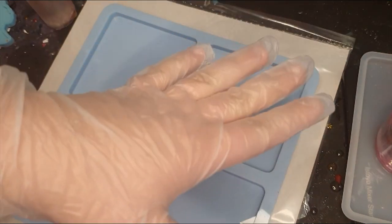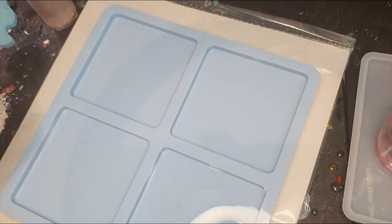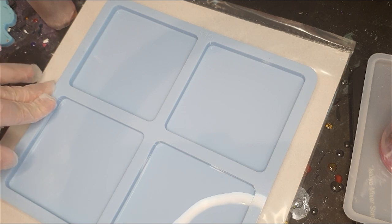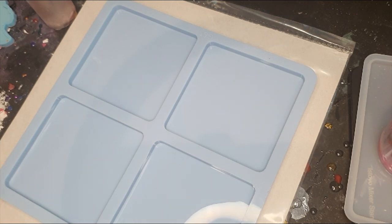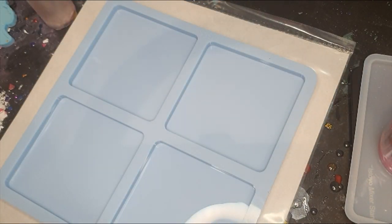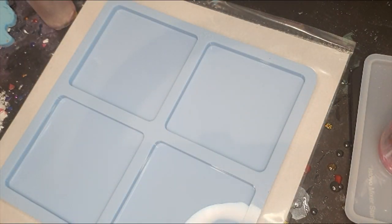Hi guys! While my resin is mixing, I will talk. Today I'm going to use this mold for the first time — it was a gift from Sandra. My brother's birthday is on Tuesday, so I will do coasters for him. He likes Super Mario, so of course I did diamond painting stickers in Super Mario and I have some of them here that I will use.